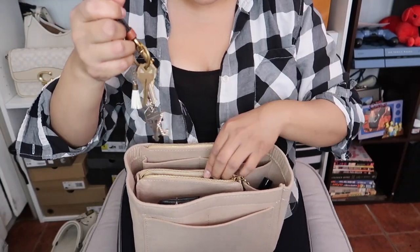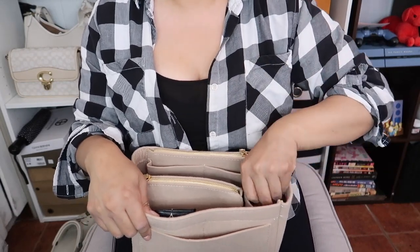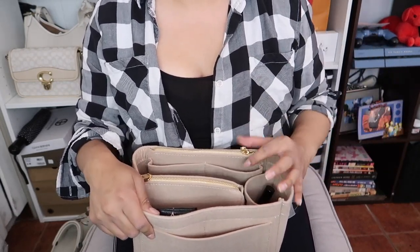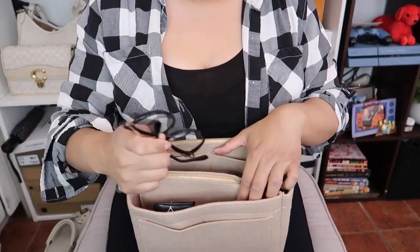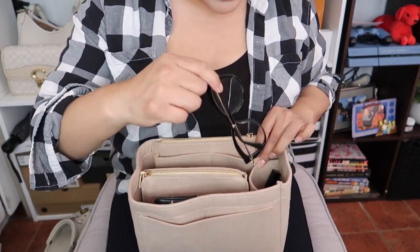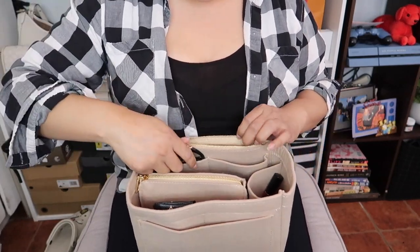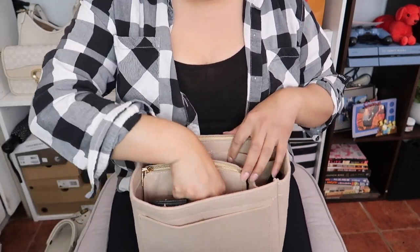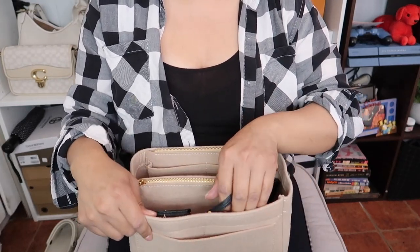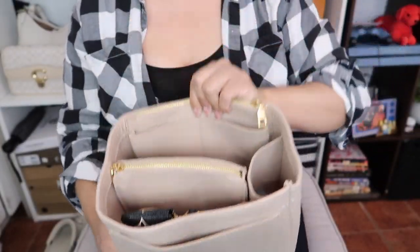I always put my keys in the middle zipper compartment so they don't touch other stuff. My tripod goes in over here. I have my hand sanitizer and lotion somewhere but I'm not sure where they are right now. Then I have my glasses — I haven't been using them but I really have to since my eyesight is going. I put them in another zipper compartment I didn't even notice was there. There's still a lot of room.